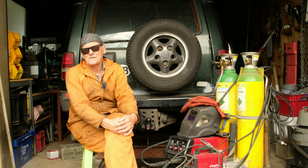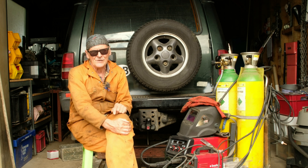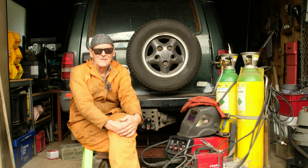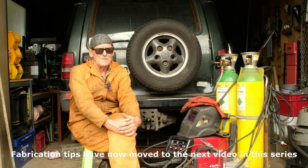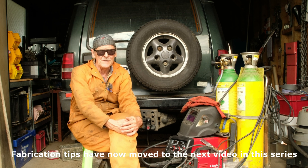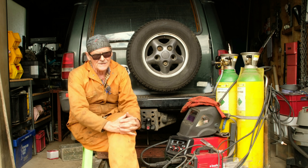In the famous words of Clint Eastwood in Dirty Harry, a man ought to know his limitations. I know mine and I'm not going to give a welding lesson. That being said, towards the back end of this video I am going to give some fabrication advice, because somehow the experts often seem to miss out on the sorts of problems and issues which we face in the real world when welding up old vehicles like this.